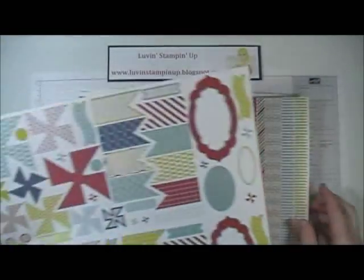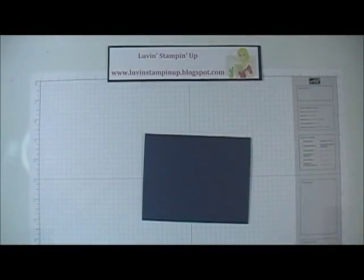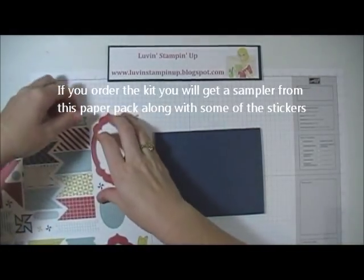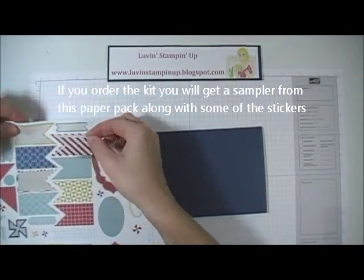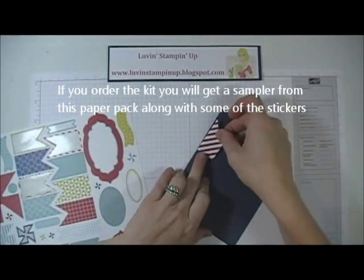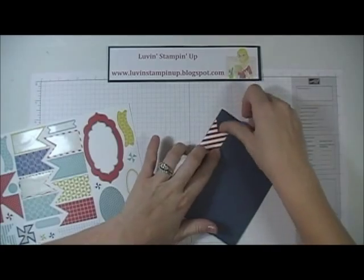I'm going to use the sticker sheets to show you how quick and easy it is to make this card. I'm just going to peel off these flags or tags.